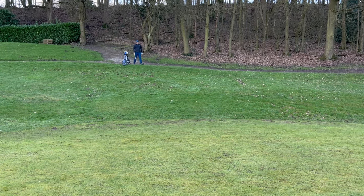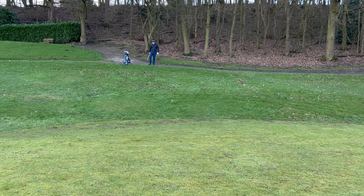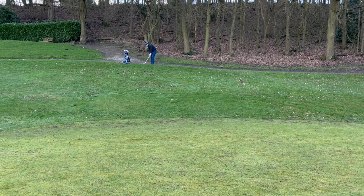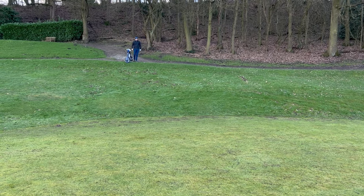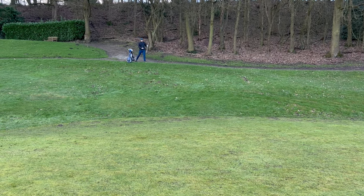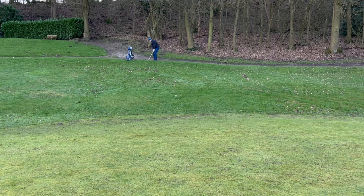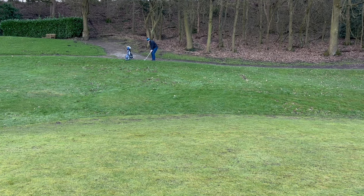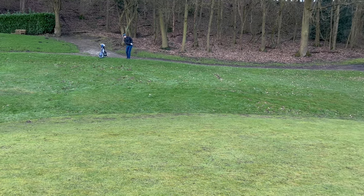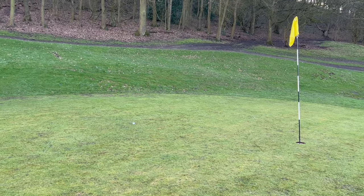Right, so 30 yard pull with a 9 iron — not ideal. But right side to miss it. Stay positive. Let's try and slam dunk this one. No, pitch it just short, let it run out. Although it's very wet, so it could stick quite fast. Let's see. Just like that.